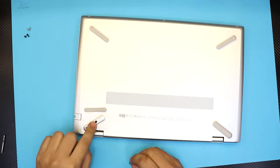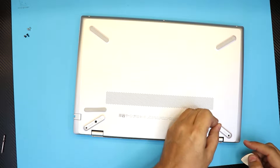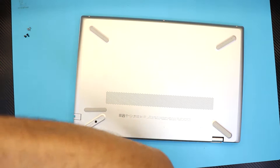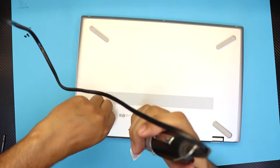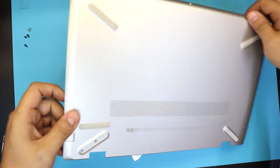There are actually two hidden screws in that area — one on one side and two on the other side. Remove these sneaky screws and then just lift up the bottom cover.